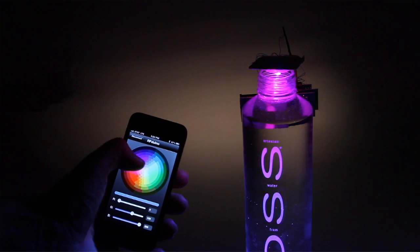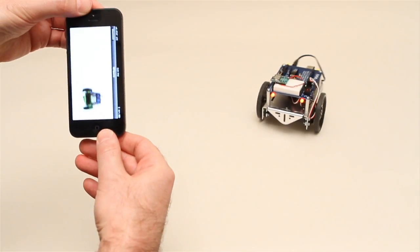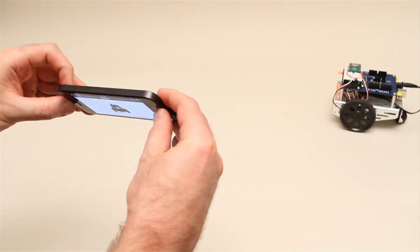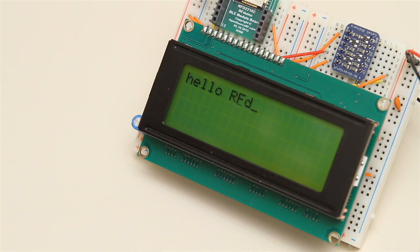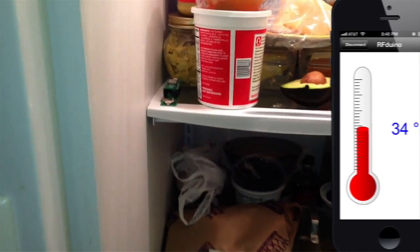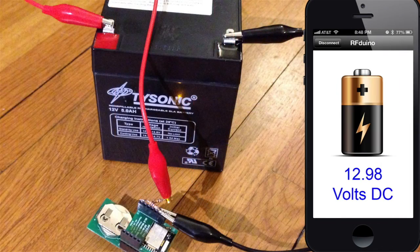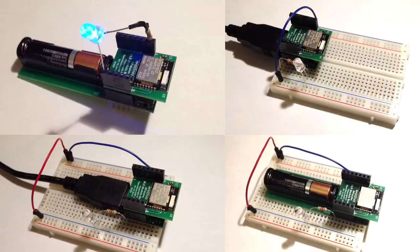Multicolor LED lighting. iPhone-controlled RC cars running your Arduino sketches. Drive LCD displays. Wirelessly monitor temperature. See and hear your plants talk. Measure battery voltages remotely. Link LEDs.